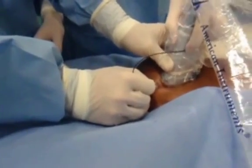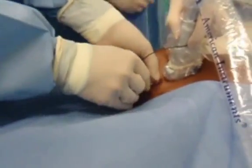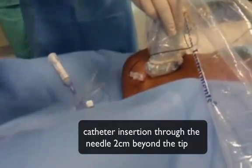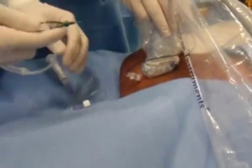After that, the injection system is disconnected and the catheter is inserted through the needle till 2 cm behind the needle tip.